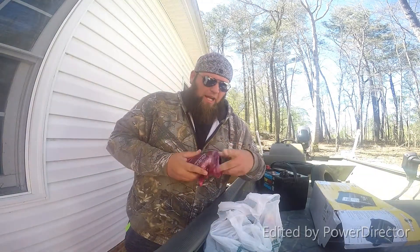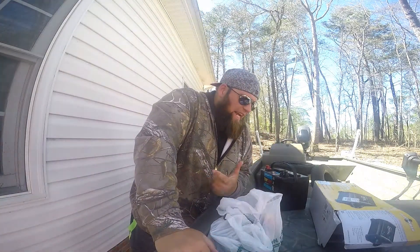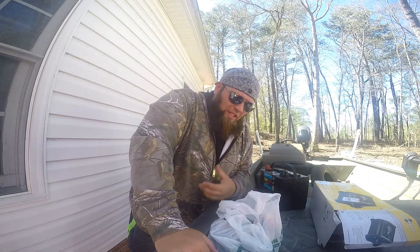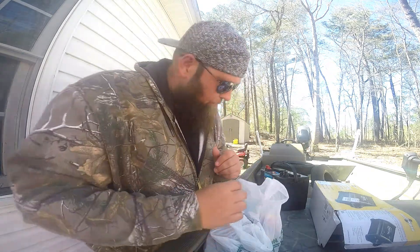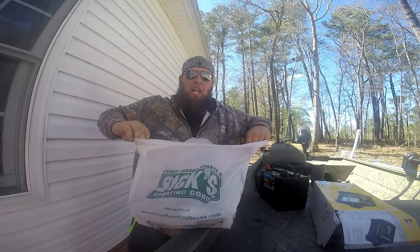What's up guys, Cannon James here. I just wanted to do these little unboxings — I got quite a few different things that I want to show you, lures and all kinds of stuff.